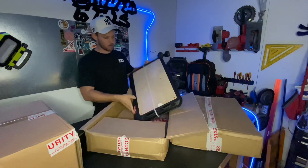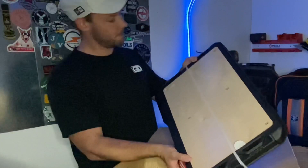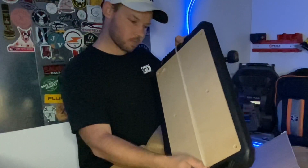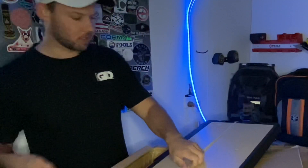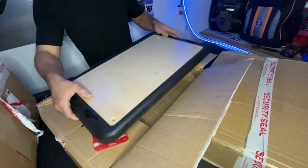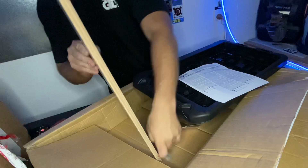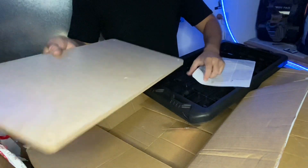There you go — that's the customizable worktop. As you can see, this goes on top of your pack out. It's got the pack out clips there. Opening it up, it's got the screws, bits and pieces. I'll put that together a little bit later. That actually looks pretty nice.